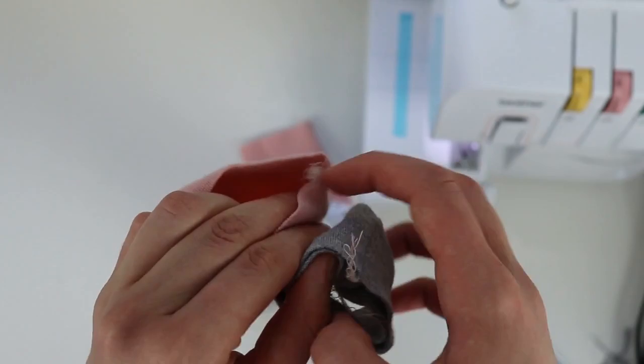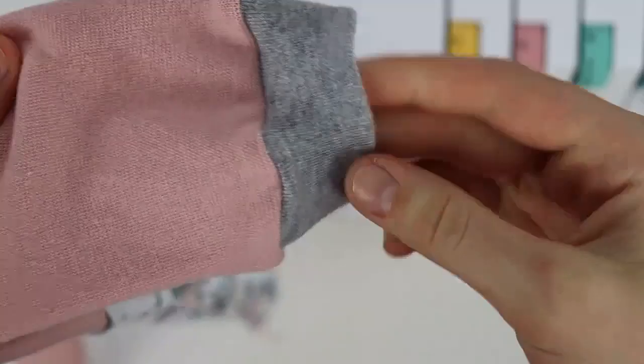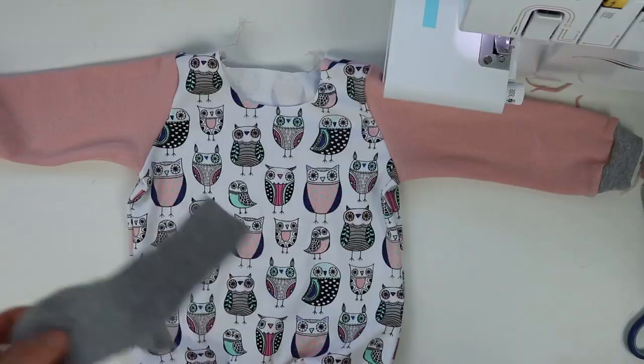You have to make a sandwich with the sleeve and the folded cuff. If you make sure that the seams are facing opposite directions from each other, it will be a lot easier to make sure that they line up — just like I did here — so it looks really nice and clean.